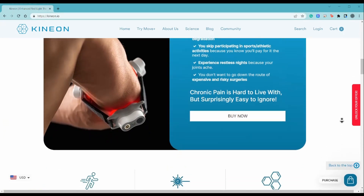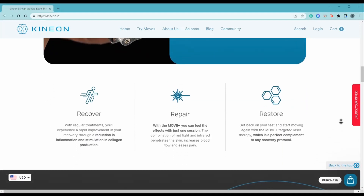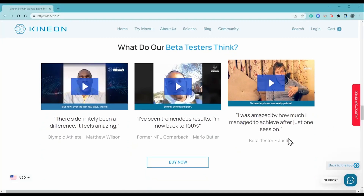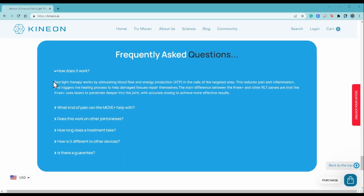The company promises freedom from pain — you will recover, repair, and restore your joints. There are reviews, though I'm pretty worried about their legitimacy. One says 'I'm now back at 100%.' I feel these posts could be not really legit. But let's look around the website some more.